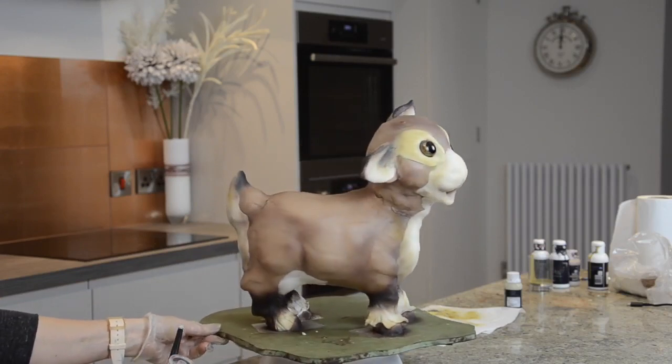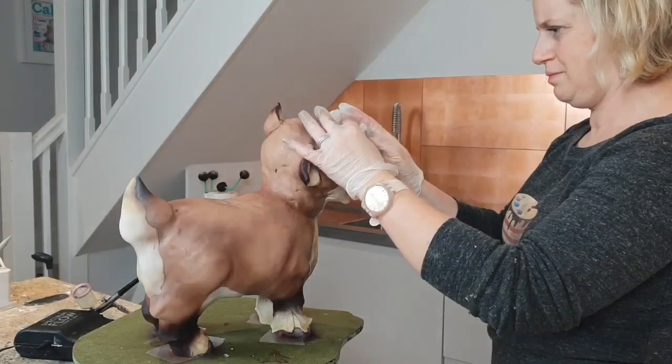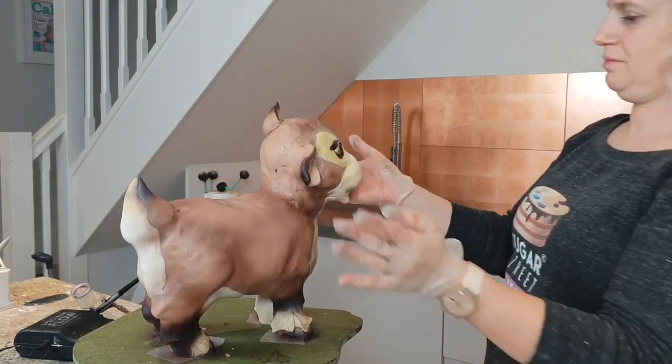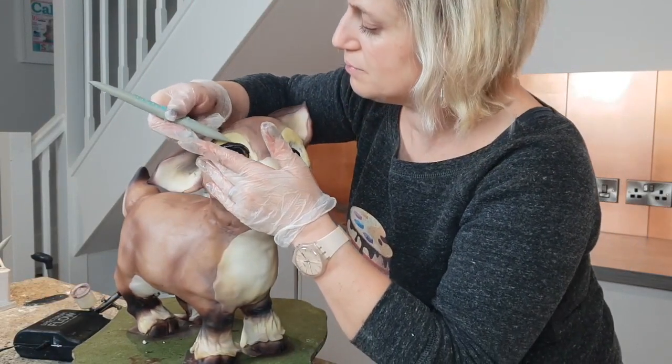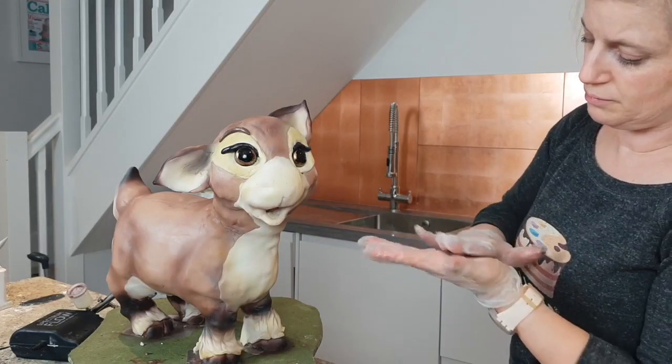Baby characters are quite androgynous — they're sort of between the male and female. Those big eyes and the eyelashes give it a slightly feminine look, but he is ultimately a boy, our Rudolph.